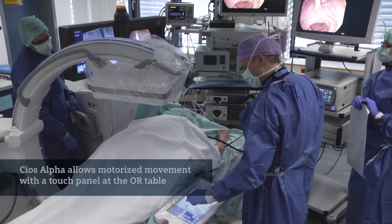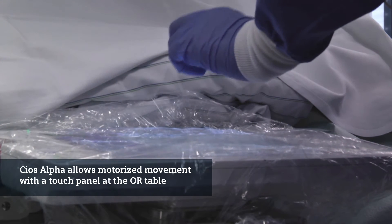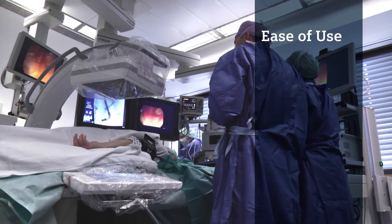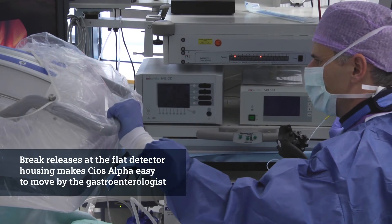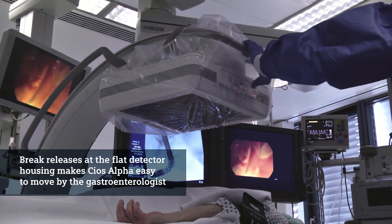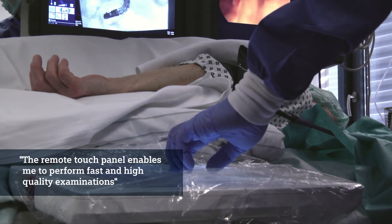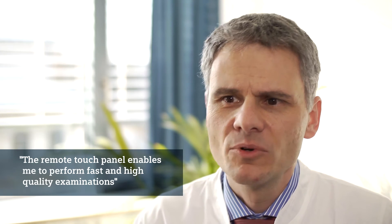Using the touch screen of the remote control panel, I can motorize the C-arm, which makes the examination easier for me. The easy handling of the COS-Alpha is characterized by brake release at the top of the flat detector and the possibility to have a remote control, which enables the physician by touch screen to make the most important movements needed for a fast and high-quality examination.